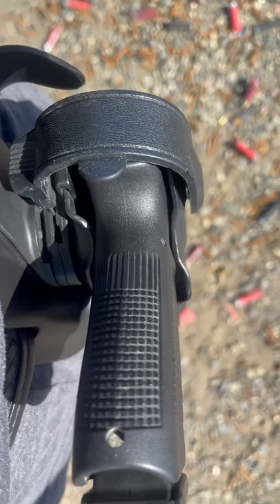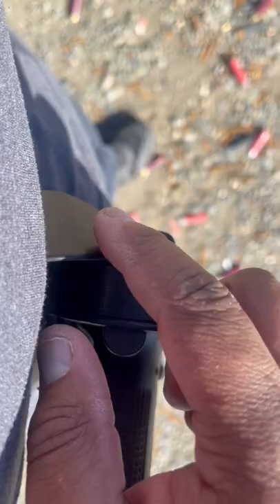Edge Nation, it's your man Citizen Edge. So this is my Safari Land Level 3 holster. It's a better view, not with the firearm inside the holster.